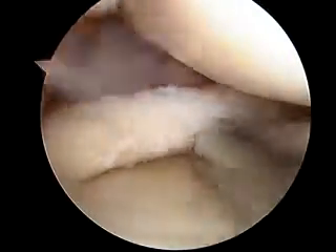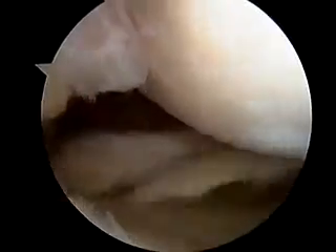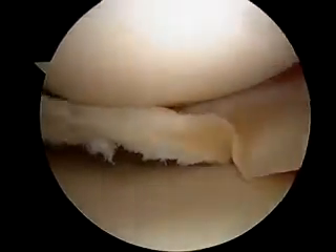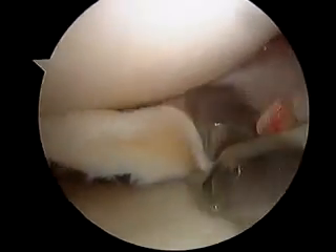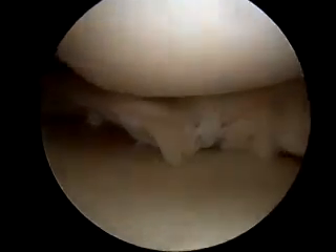So here's the posterior horn of your meniscus. We've actually taken out that whole piece. And then we're going to take out this whole fragment up front. We're going to take this fragment out — I'm going to take a predator and kind of just chomp it up. We'll take a grasper and take that piece out. Take this fragment out. The grasper. Take that fragment out.